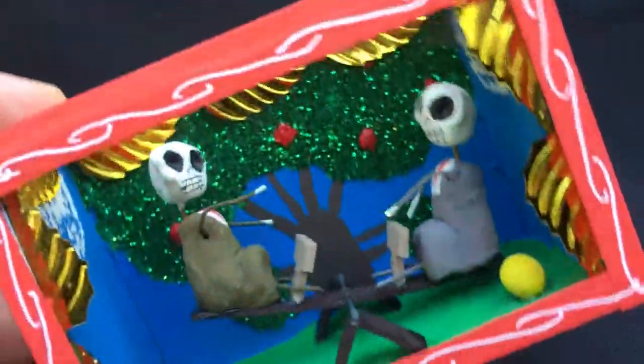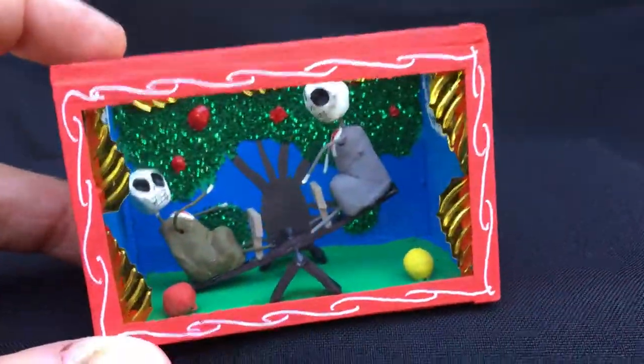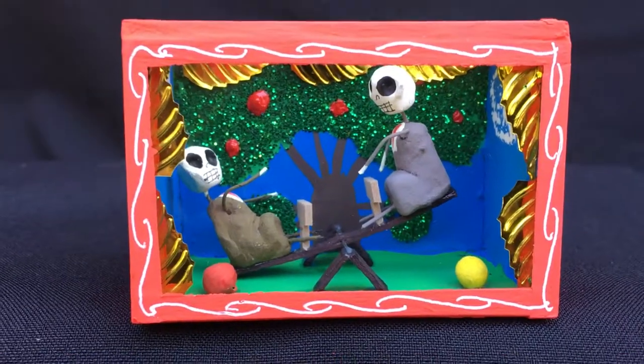On November the first. It's beautifully crafted — do you notice the little curtains around it, the apple tree, and the little balls to play with? Very nice.